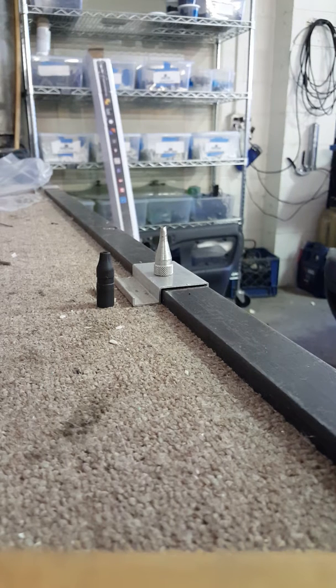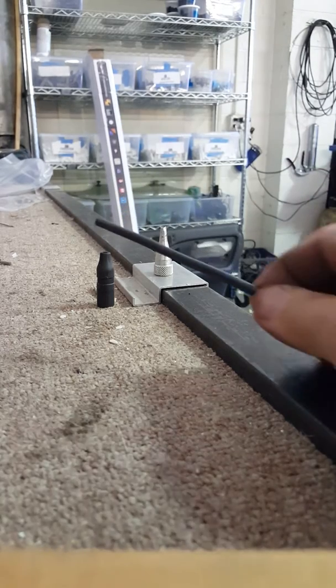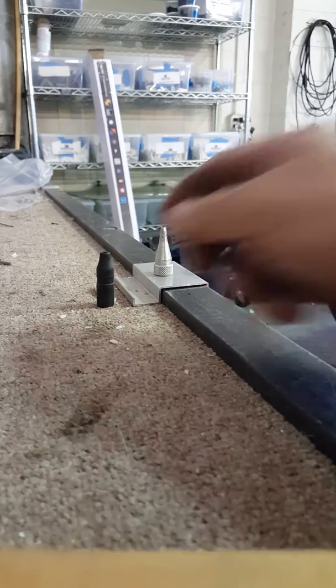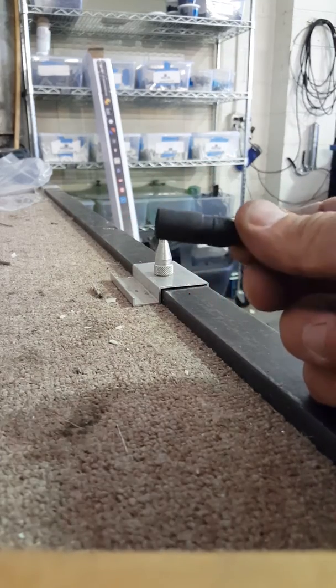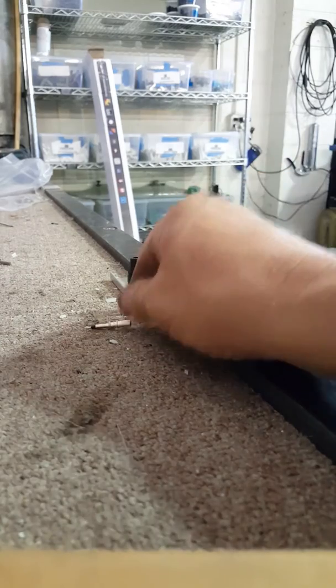This video is brought to you by me. It's about do-it-yourself MC3 connectors. We have a 10 gauge wire for solar panels and we're going to make this solar wire connect to this MC3 connector right here. Here is our insert and we'll show you how this is done.